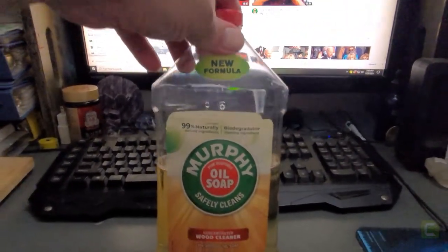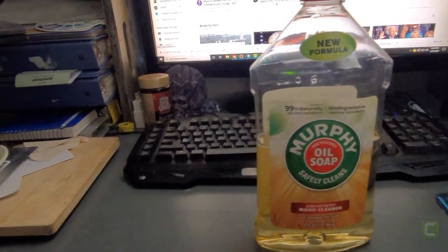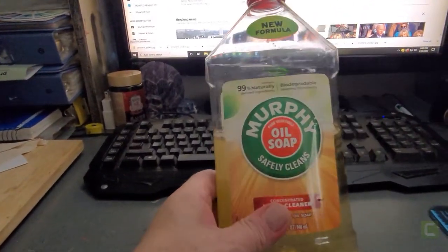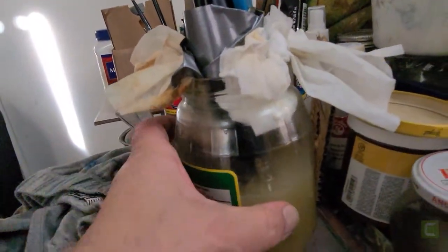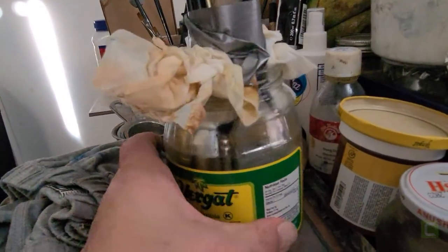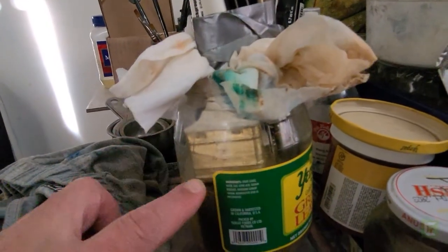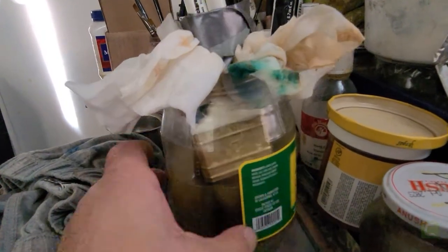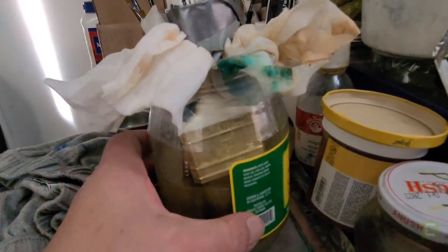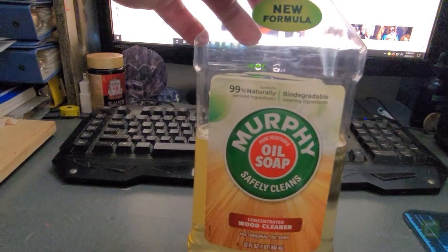I found another way to clean my brushes — the ones that are very difficult to clean on the edges. I'm going to pour this into this container so you can break apart the paint. On this area of the brush it's sometimes very difficult to clean. Hopefully this will work — it's a soap that's usually used to clean wood surfaces.